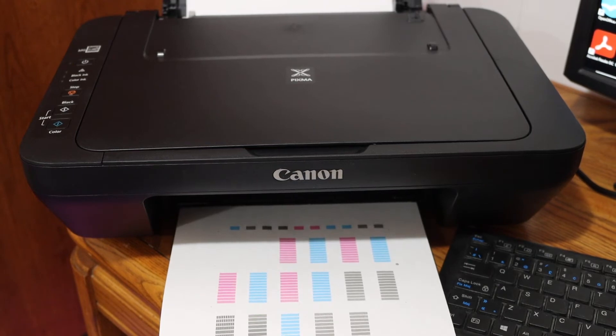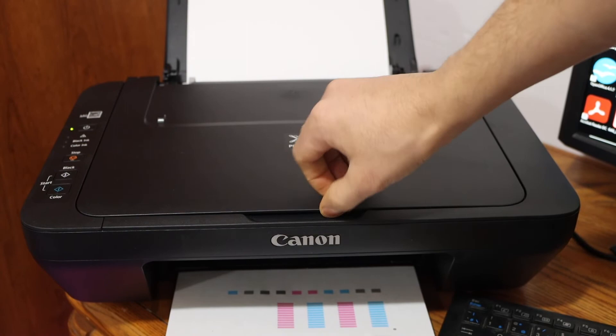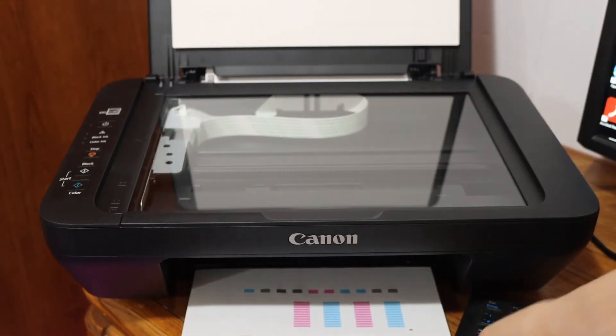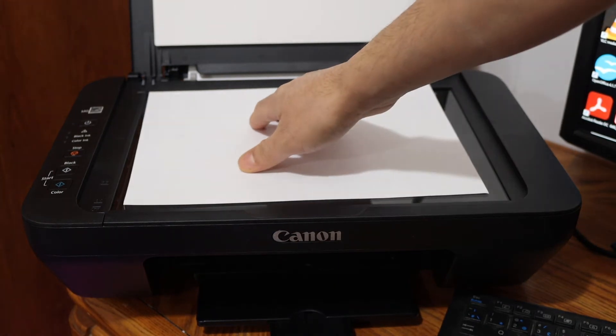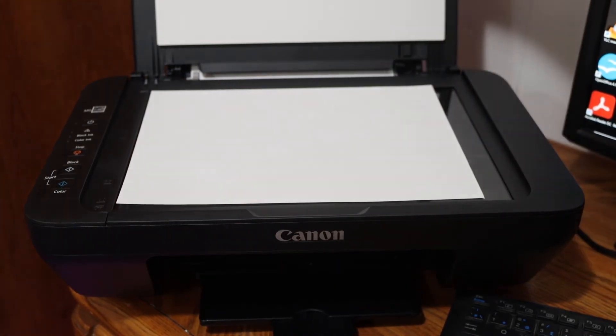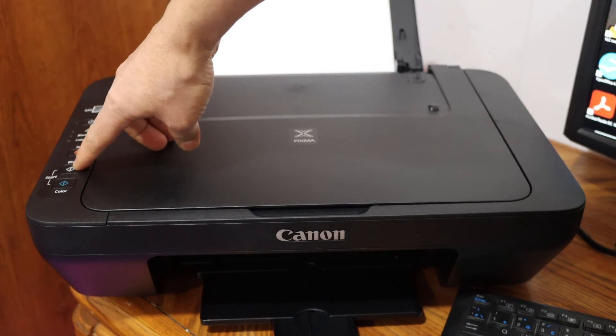Now we have to scan the printer alignment page. Simply open the top scanner lid and place the page facing downwards on the left-hand side corner. Close the lid and click on the black icon.